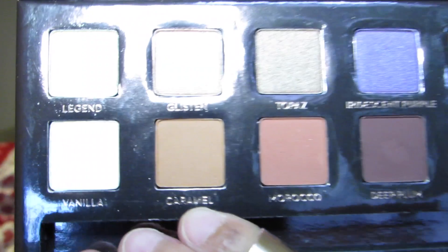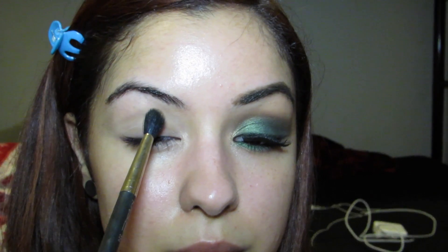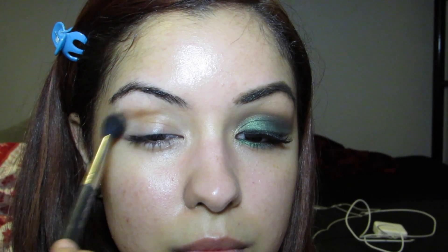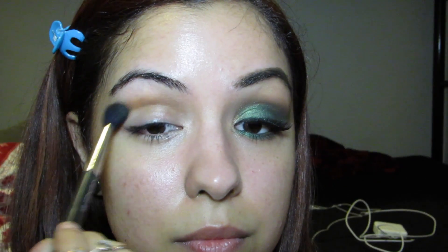We're going to go into the caramel color, which is a perfect medium brown, and place that all over the crease. I'm going to reapply a few times until I get the intensity I desire. We want this color to show up as a transition color, so you'll want to reapply it a few times.